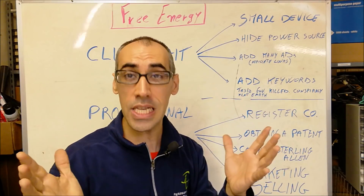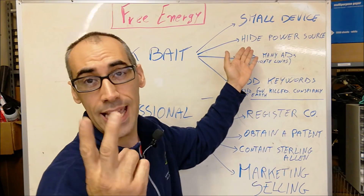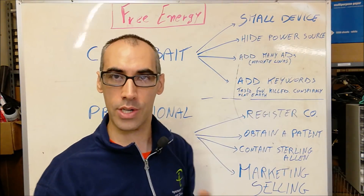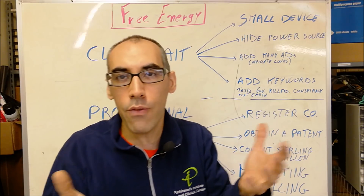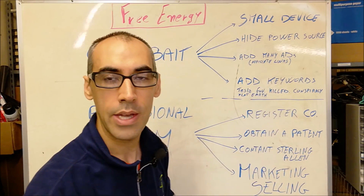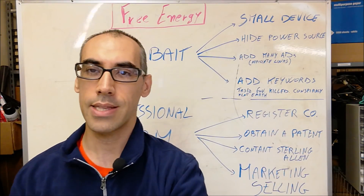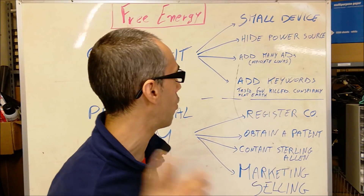Make your video as short as possible so you entertain people and don't annoy them. Second point: hide your power source. Nowadays batteries come in any shape and any form, you can pretty much hide them everywhere, so that's not a problem — just like this light bulb has some battery inside. It's easy to trick people; people will believe everything, don't worry.